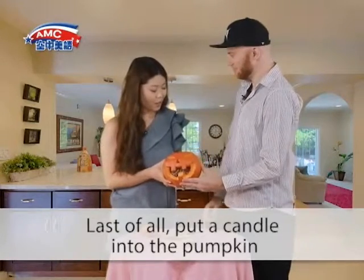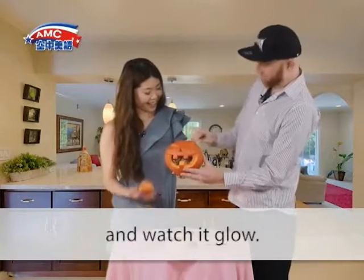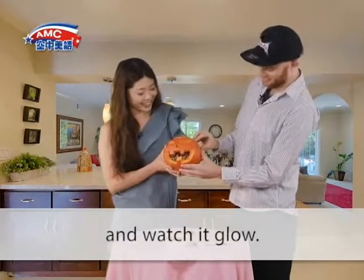Last of all, put a candle into the pumpkin. Watch it glow.